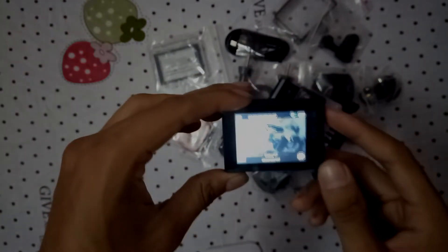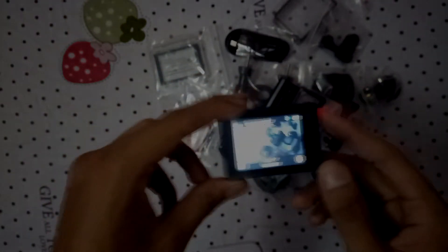It works with iOS and Android — you have to download an app. You can check the specifications on Google. There's also a scratch verification code on the camera to verify it's original and authentic.